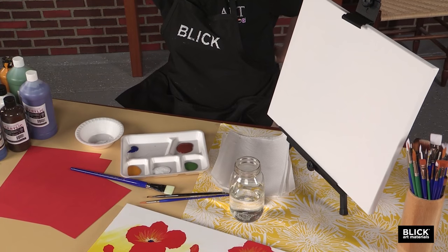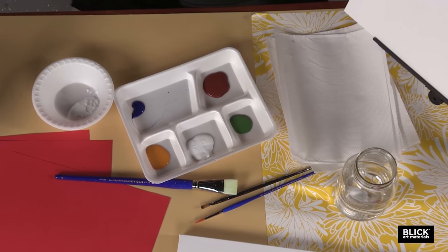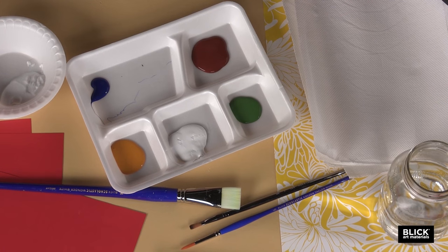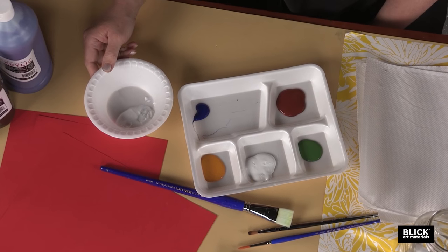On the palette I have here in front of me, I've placed three pumps of chrome yellow, two pumps of burnt sienna, one pump of green oxide, one pump of phthalo blue, and three pumps of block out white. I also have a separate bowl with four pumps of Blickrylic polymer gloss medium.